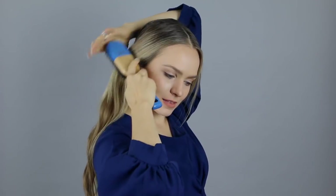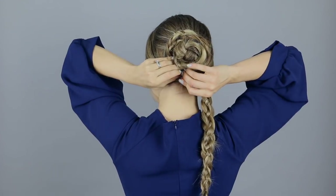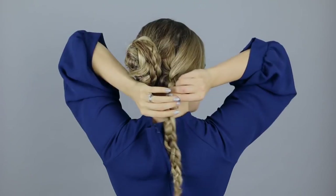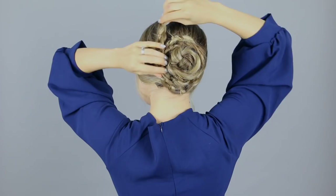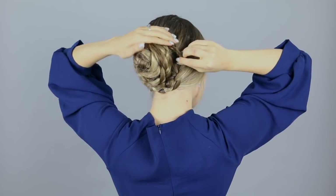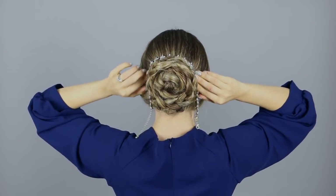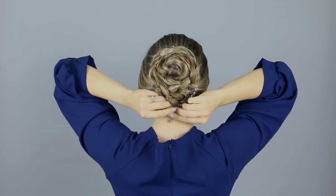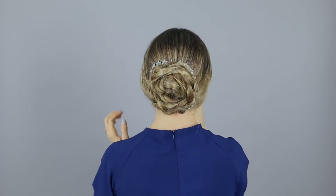Repeat the same thing on the other side, making sure to very cleanly sweep back that front section before you start your braid. To finish everything off, grab your left braid and wrap it around the bun, making sure it's sitting so you can really see all four strands of the braid, and pin in place. Do the same thing on the other side and tuck those ends under so nothing is sticking out. Finally, wrap a rhinestone necklace around the bun and pin it in place.